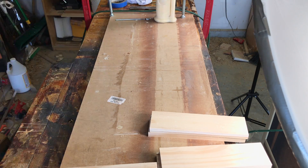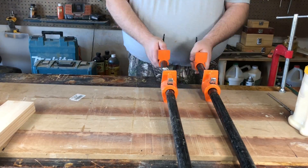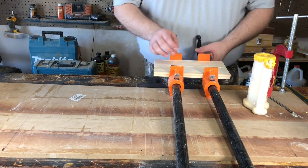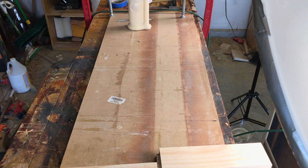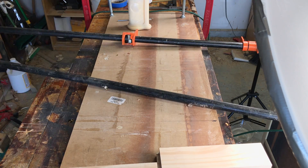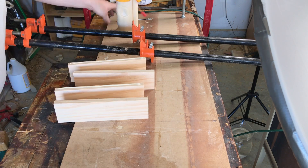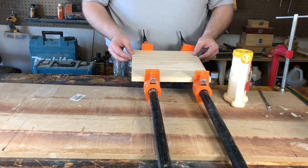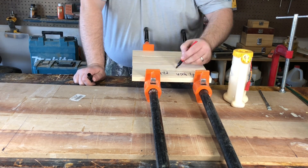I'm going to get these to about finger tight on these clamps — just kind of the standard clamping pressure we'd use to get this glue up done. And you can see here that I don't actually have enough clamps to do all of the pieces. I ended up using some outrageously long clamps for this project. I wanted to use the same manufacturer, the same type of clamp for the whole process, and I just didn't have that many. So that's just one of the drawbacks of using clamps.